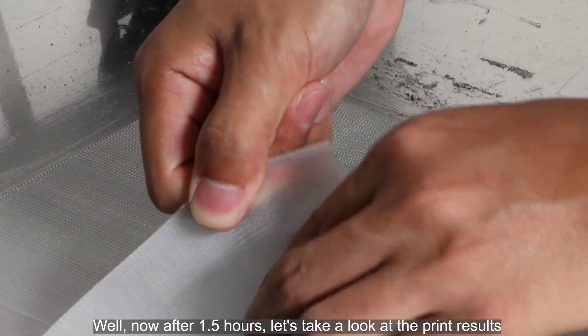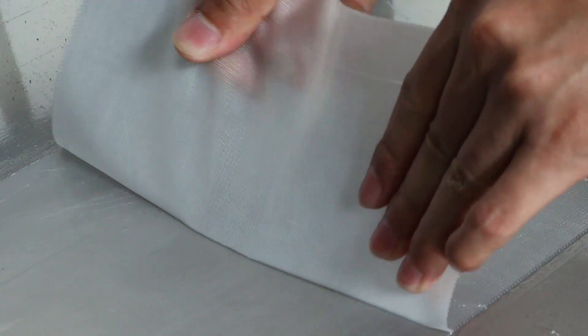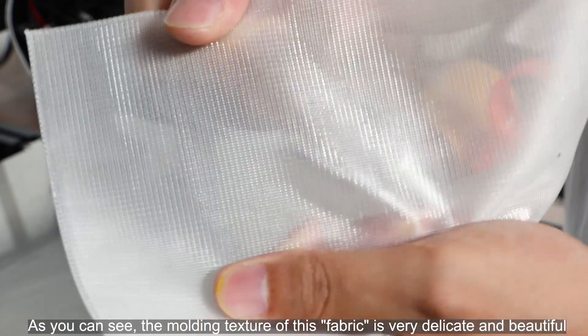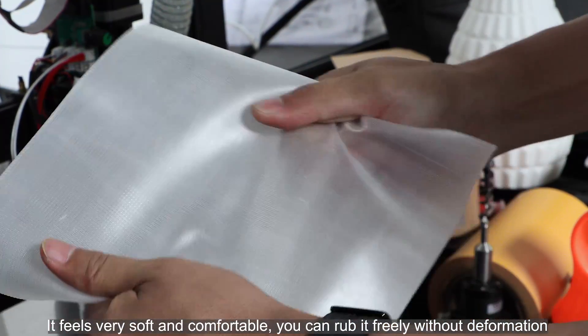Now, after 1.5 hours, let's take a look at the print results. As you can see, the molding texture of this fabric is very delicate and beautiful. It feels very soft and comfortable — you can rub it freely without deformation.